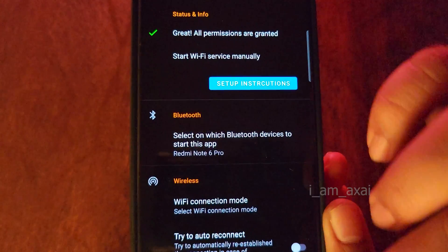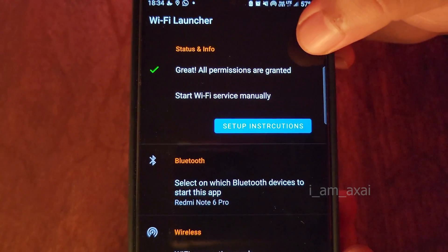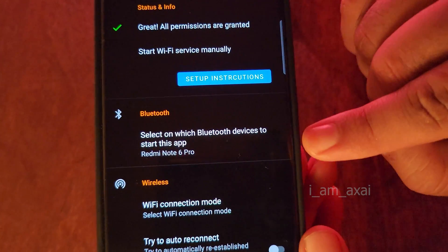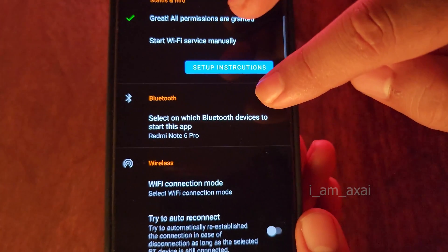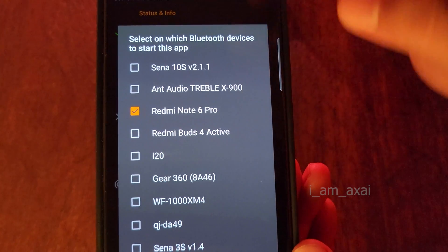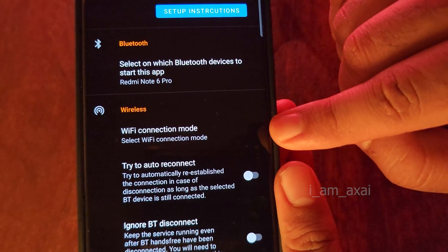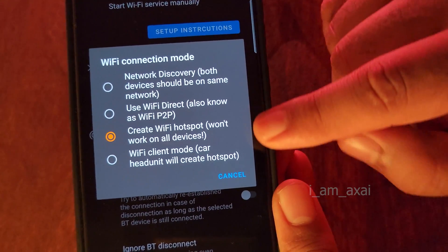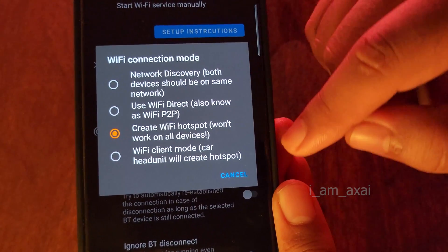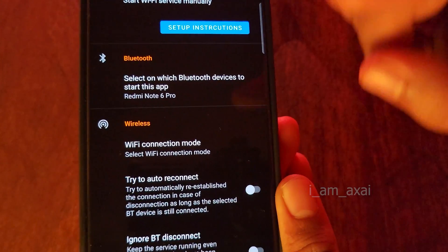Once all permissions are granted, the app will show a green checkmark saying 'all permissions are granted.' The next step is selecting the Bluetooth device. This is why we paired the navigation phone to the main phone at the beginning — so we can see it in the list of paired Bluetooth devices in this app. Click on it and select your navigation phone — in my case the Redmi Note 6 Pro. Click OK. Then go to the Wireless section, click on Wi-Fi connection mode, and select the third option called 'Create Wi-Fi Hotspot.' It says it won't work on all devices, but it will work on most. Once this is done, the setup on your main phone is also completed.